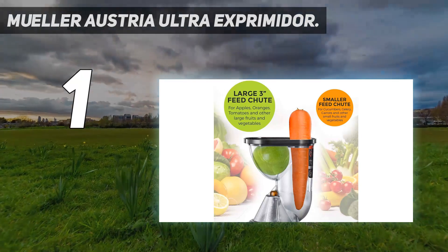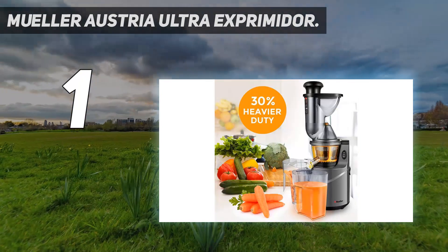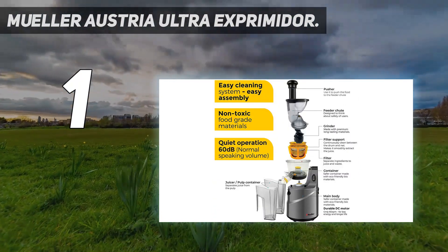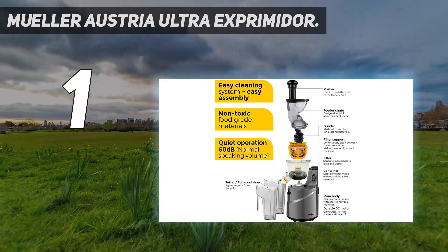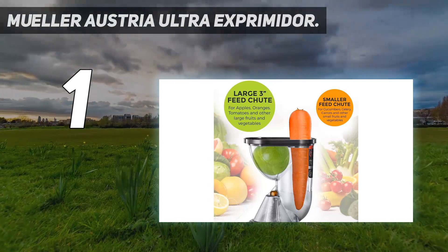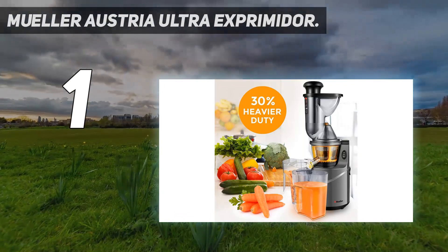And number 1: the Mueller Austria Juice Max Pro Vertical Slow Juicer. It is not as expensive as many juicers available on the market. This machine will help you make varied juice recipes and non-dairy milk alternatives. It is designed with a motor that works at a very slow 60 RPM to prevent damaging the nutrients. Its large feed chute can hold whole fruits, so you will not need to cut them before juicing. This product also comes with an on/off button and reverse options for convenient and easy use.